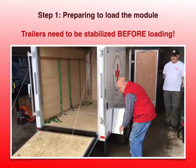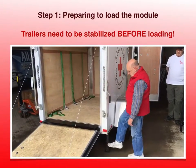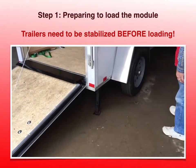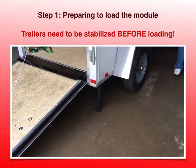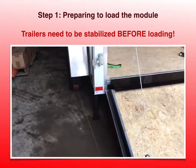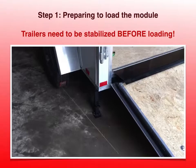The first item of business before we start loading a trailer is to make sure that the trailer is secure. On this trailer we have little legs that go down and you have to make sure that those are down, otherwise you end up doing a teeter-totter ride, which is unnerving and not that much fun.